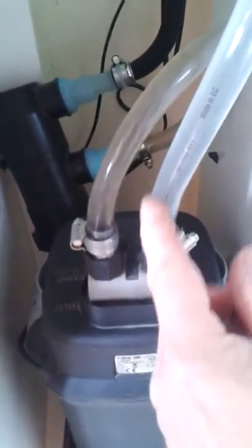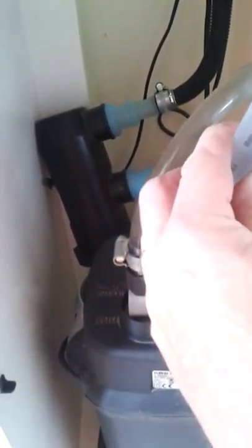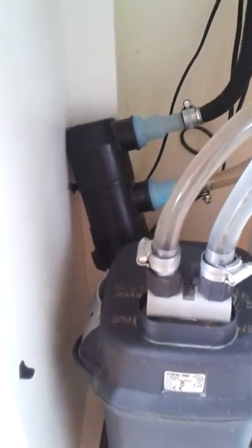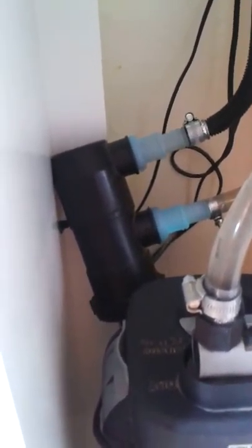The only issue with those clips is on the suction side — there's actually a little bit of compression on the pipe due to the suction. It's not impossible to deal with, but there it is. The UV unit was an eBay special for about 30 pounds.